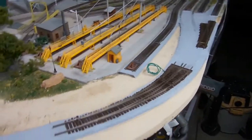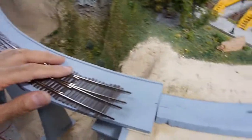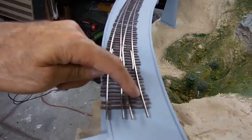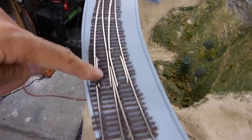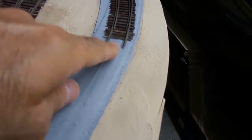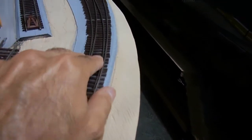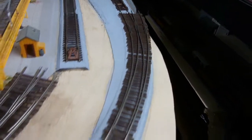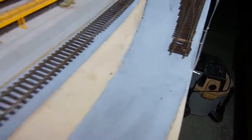Let me show you why the new switch that I spent so much time building won't work here. You can see the diverging rail matches the curve better than the outside rail — the outside one comes way out. So if I put this here, the rail would go out and it won't work. The inner diverging rail would work perfectly, but the outer main line rail won't work. I'll use that switch somewhere else.